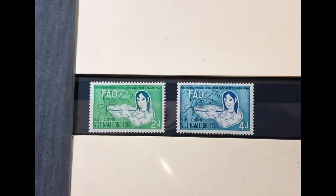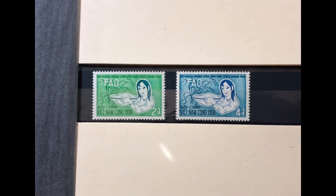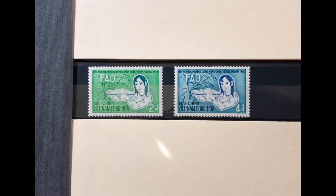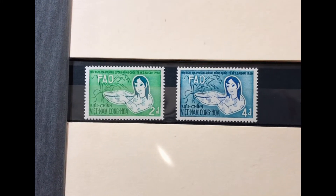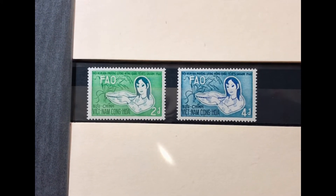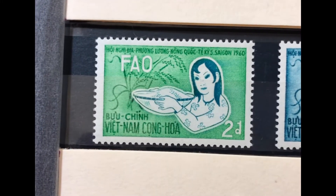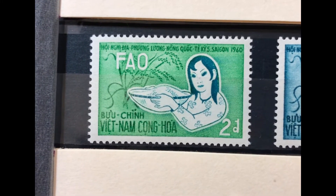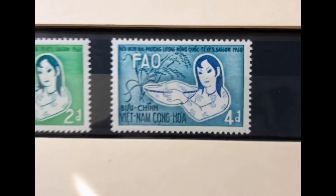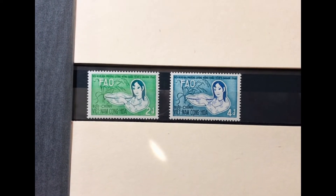The next set was issued in 1960, commemorating the conference of the UN FAO in Saigon in November 1960. The stamp shows a girl with a basket of rice and a rice plant. It is a two-stamp set, Scott numbers 144 through 145. The first stamp is a 2-piaster emerald and green, and the next is a 4-piaster blue and ultra. This set goes for $3.25 mint and $1.05 used.